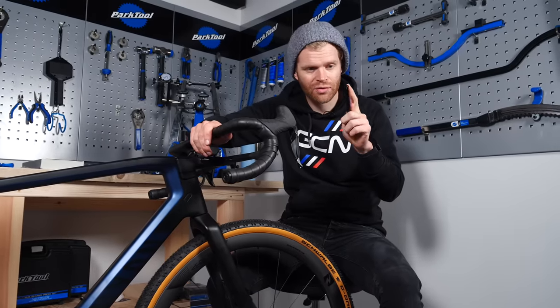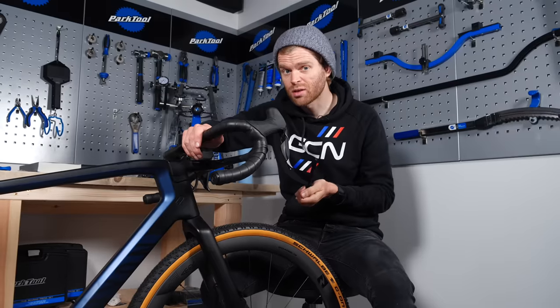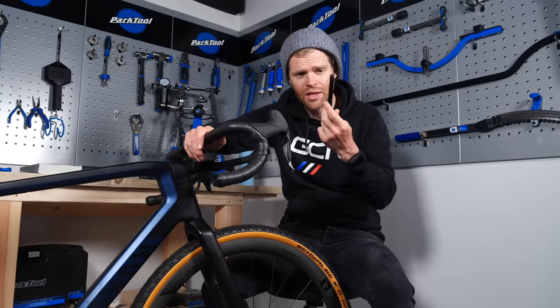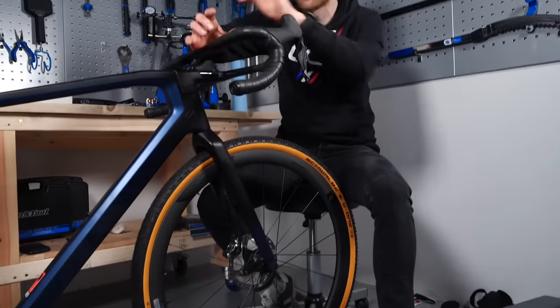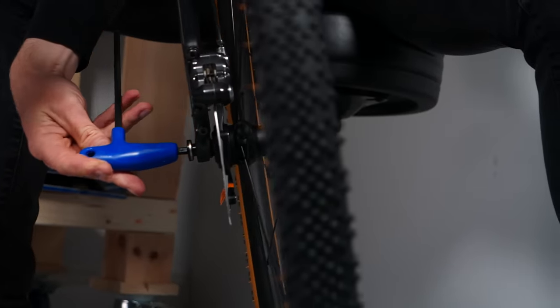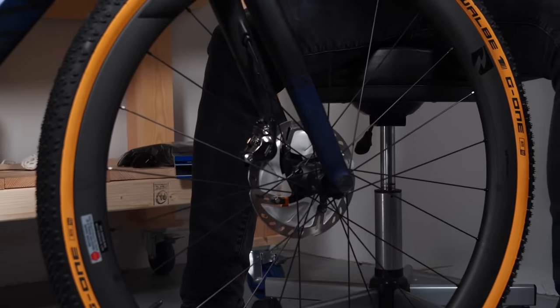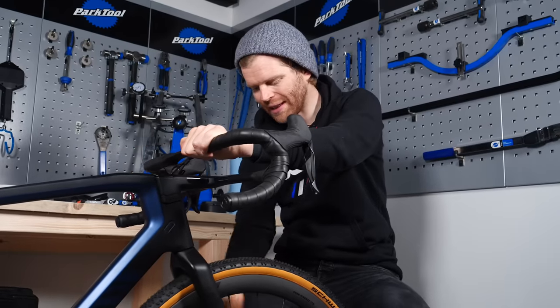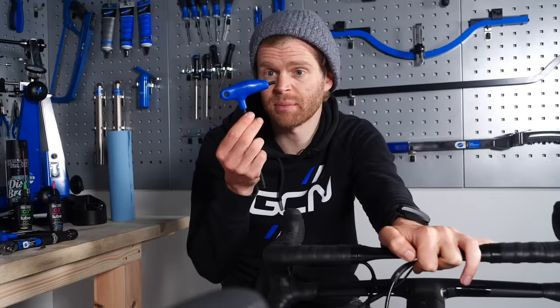It's a good idea to put a little bit of grease on the end of either the quick release lever or the through axle before inserting it, as this will stop it seizing in the future. Fortunately, this through axle comes pre-treated with grease, which is useful. When installing your front wheel, it's better to have the bike on the ground so you can make sure, with weight on it, that the wheel is properly inserted into the dropouts of the fork. Some through axles have a lever built onto the end to tighten them; others have a socket that you insert an Allen key into.